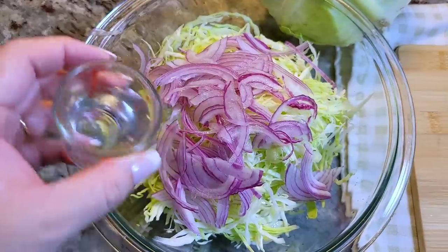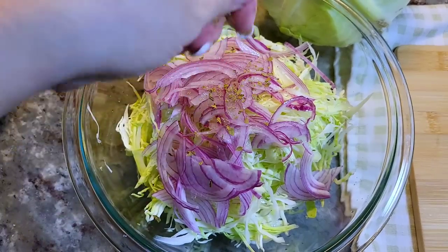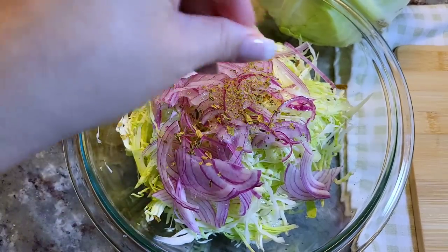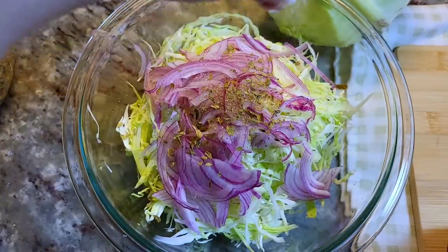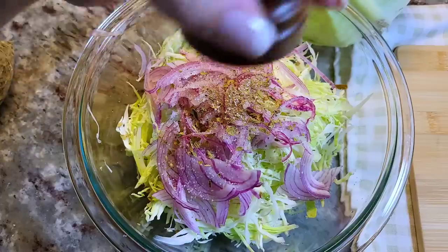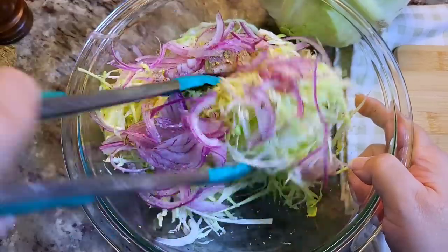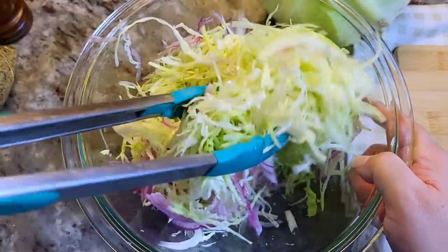I'm also going to add a tablespoon of vinegar and some crushed dried Mexican oregano. I'm also going to add a half teaspoon to a full teaspoon of salt — it's kind of up to you, to your taste — and some cracked black pepper. I'm going to give that a really good mix and set this aside in the refrigerator to marinate and pickle until I'm ready to serve.